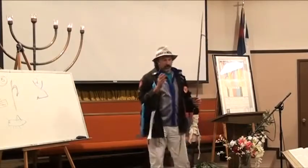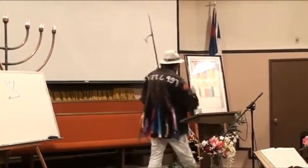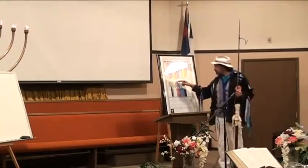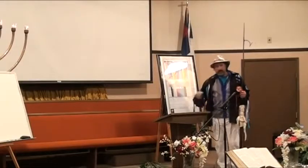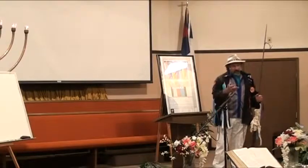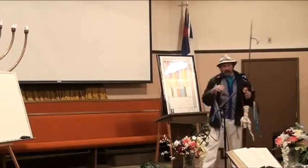There are five Sofit letters. Going back to the chart, the five Sofit letters are right in here: Kaf, Mem, Nun, Pei, and Zadi. I believe if you render what all those letters mean, there's a message in there too.